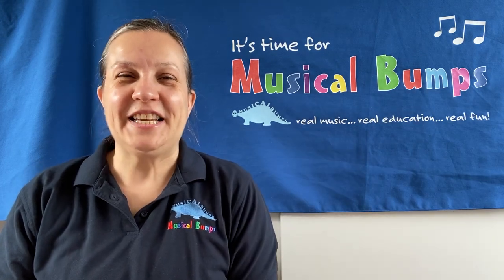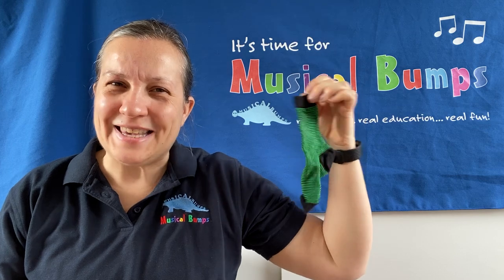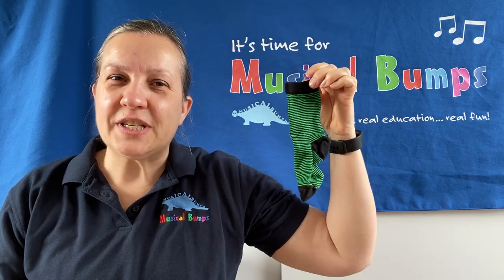Hello, it's Helen from Musical Bumps. I teach classes in Kingsill and Mauling and North West Kent. Today we're going to do some songs with socks. Everybody's got socks so you could easily join in. Go and grab some socks and come back and join me.